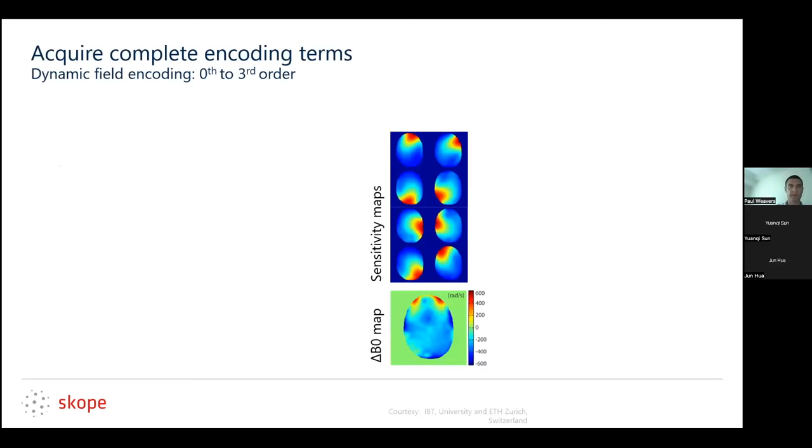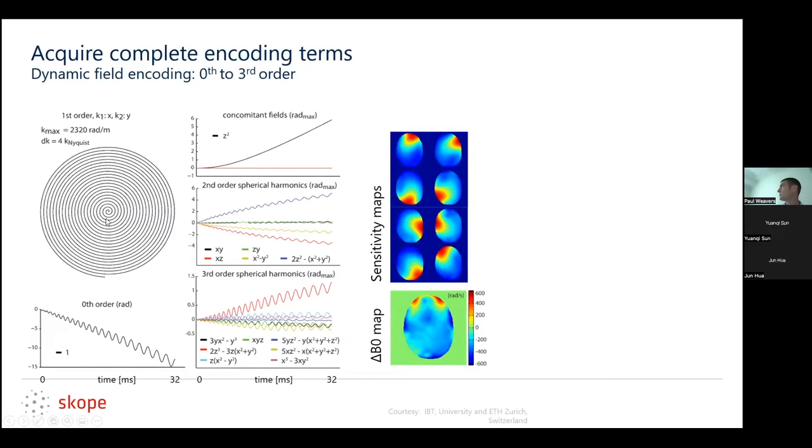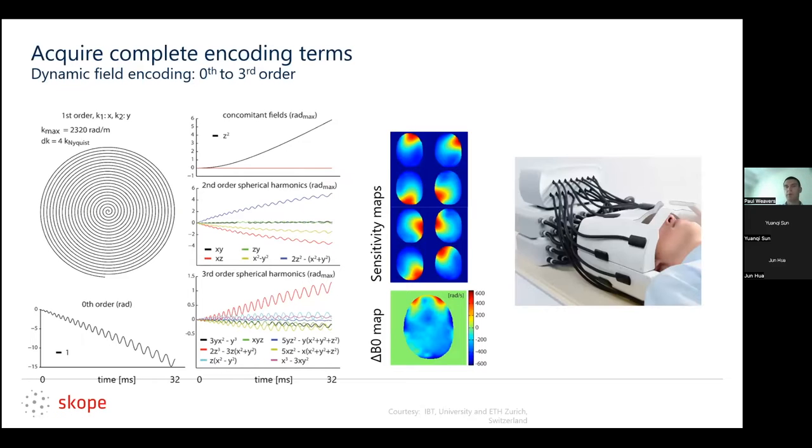To complete encoding: we already spoke about coil sensitivity maps and a delta B0 map as an example, and what we're adding is the measurement of the spatial encoding. Here we're showing a 2D spiral — what you would think of normally as k-space, kx, ky — and then the 0th order or center frequency through time up to 32 milliseconds. A few higher order terms, second and third spherical harmonics. You also calculate the encoding fields based on the first order terms using the standard Bernstein model. This is one way to do it where you add a whole bunch of sensors to your existing coil, or we would build one for you.